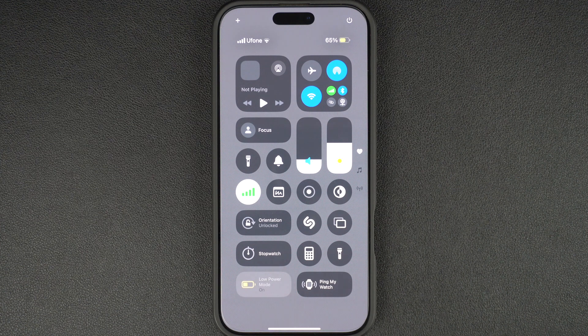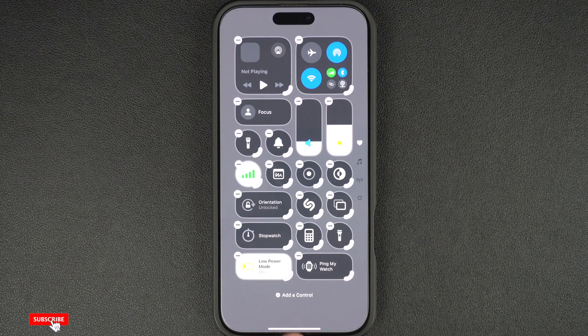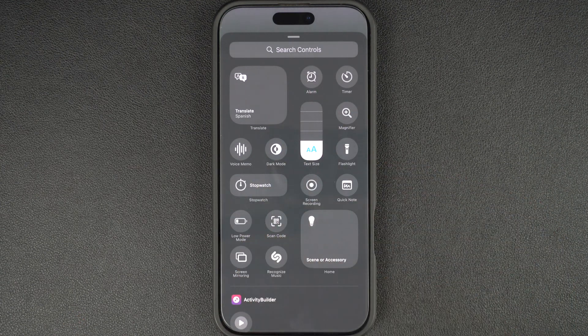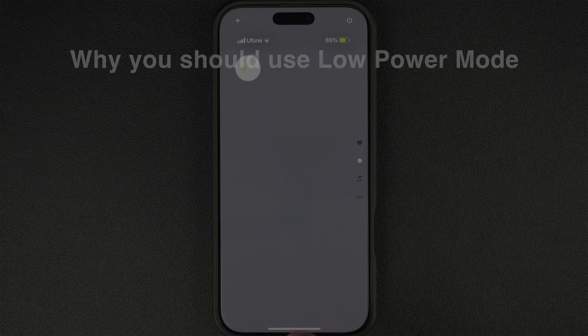If you don't see the Low Power Mode icon, you can quickly add it by accessing the Control Center and tapping on an empty area. Tap on the 'Add a Control' button from the bottom and then add Low Power Mode to your Control Center.